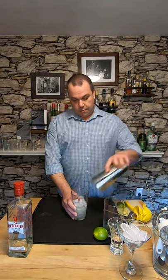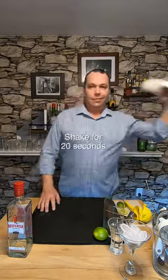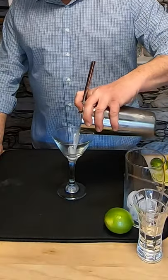Let's add ice and shake. You want to shake for about 20 seconds. Let's strain this into a martini glass.